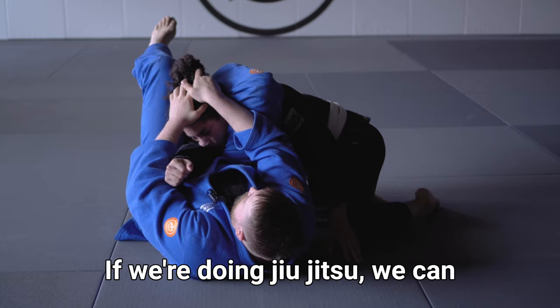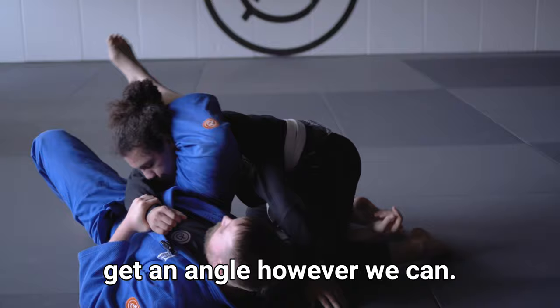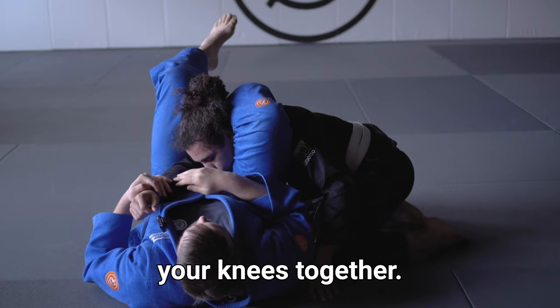From here, if we're doing jujitsu we can pull down or just go straight for the sub. For judo — stuffing the arm, locking it up, trying to get an angle however we can — lock it back up, pulling the head down. If it's jujitsu, squeeze your knees together, or we can do a sub here with an armbar as well.